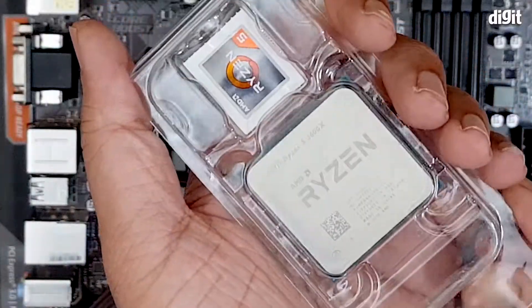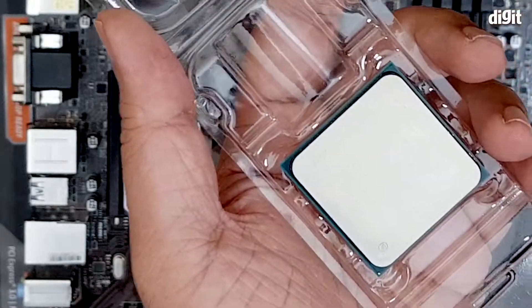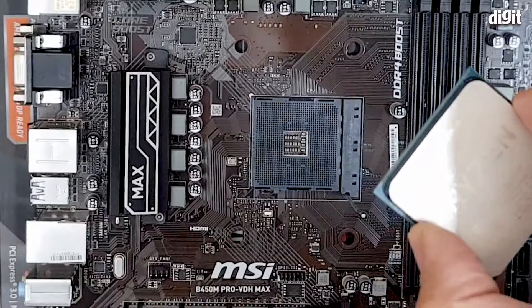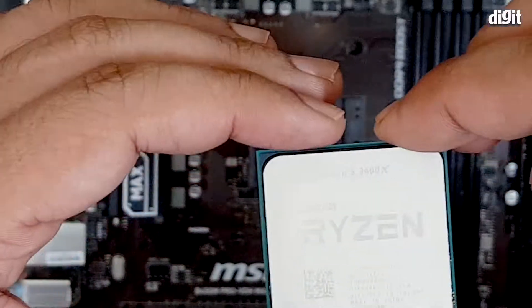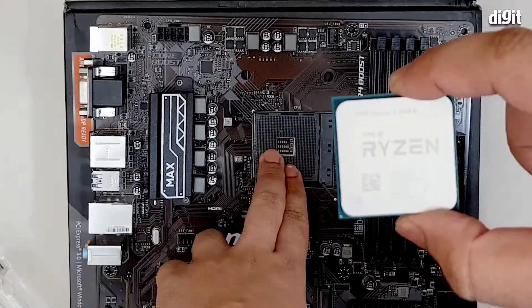remove the processor from the packaging. Please be careful when you are handling the processor — hold it by the edges and lift it. Once you do that, you need to figure out which end of the processor has to be aligned with the socket.